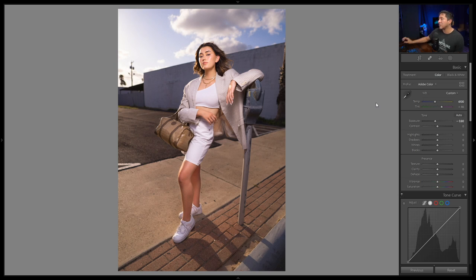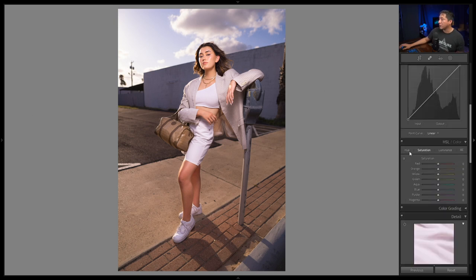I'll go a little lighter on the temperature, maybe to 6100, and the shot feels like it has a slight green tint, so I'll push the tint toward magenta — maybe to +50. Then I'll look at the blues, because there seems to be a magenta shift in the blue tones of the sky. To fix those, I'll go to the Hue Saturation Luminance section, which lets you change colors selectively — the hue, saturation, or luminance of individual colors.